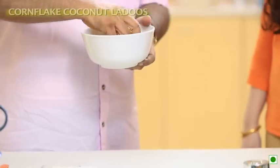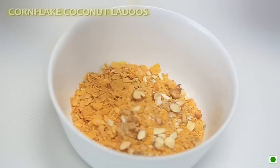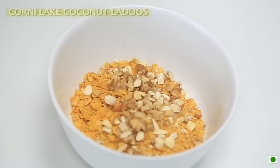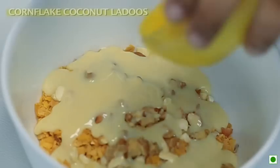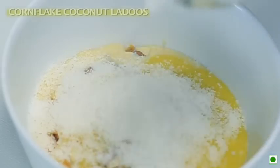BEST IF IN COMPETITION. 2 चमच कटे हुए nuts — इसमें आप बादाम, काजू जो आपके पास है वो डाल सकते हैं। और फिर डालेंगे एक चौथाई कप condensed milk — इससे इस लड्डू में body आएगी। उसके बाद हम डालेंगे एक चौथाई कप घी।